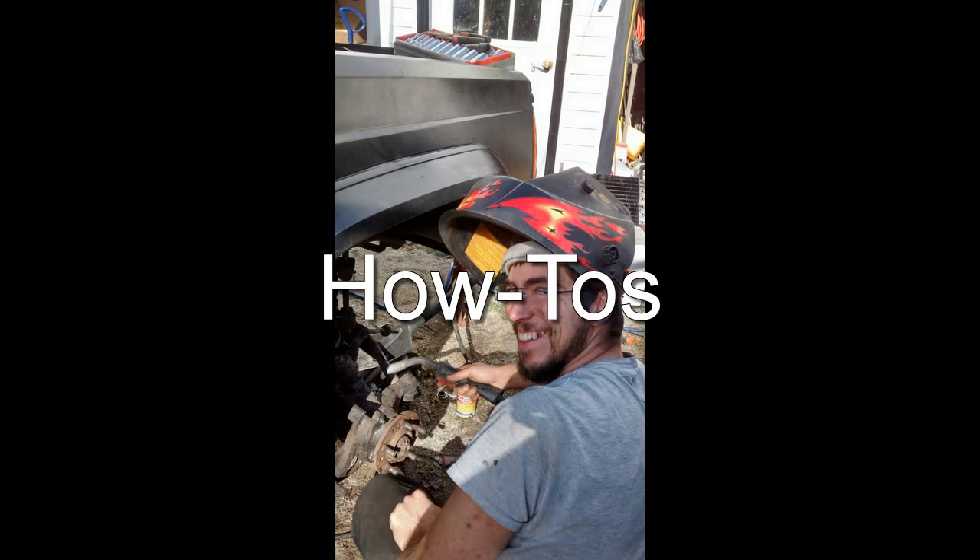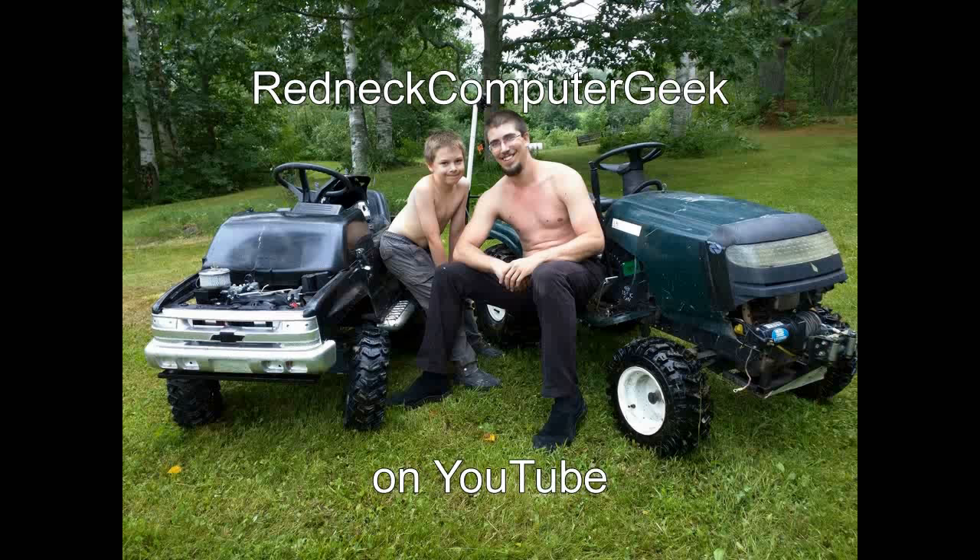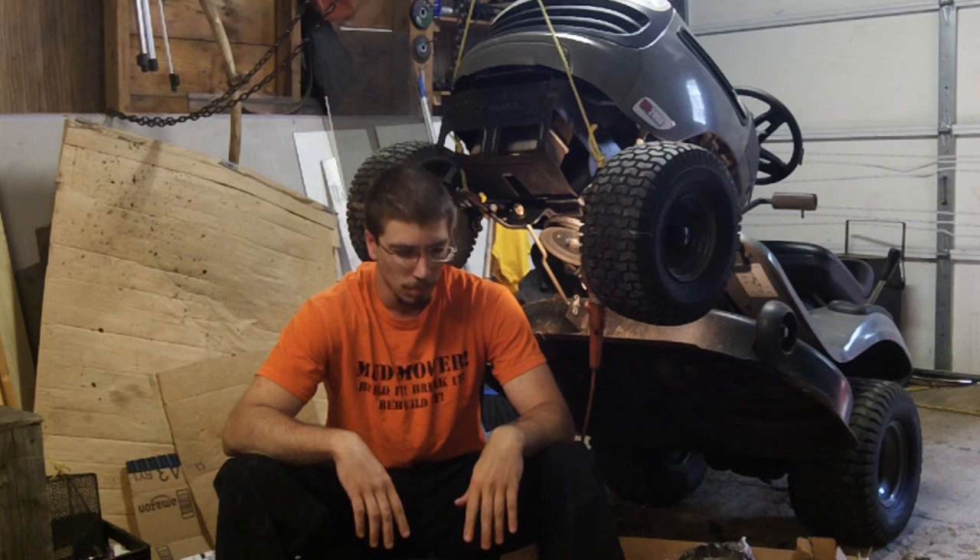Reviews, how-to's, and builds — he is the Redneck Computer Geek on YouTube. Hi everyone. So today we're in the shop and we're going to be replacing the spindles for the blades on this LT2000 series.